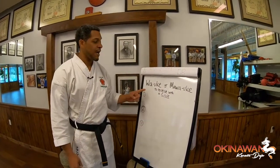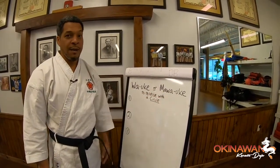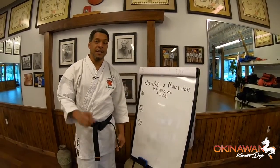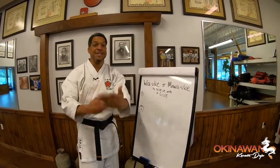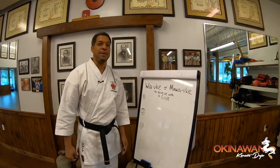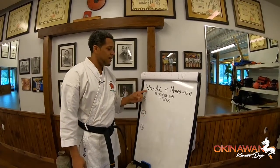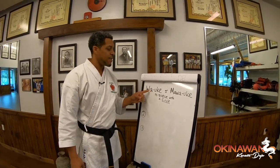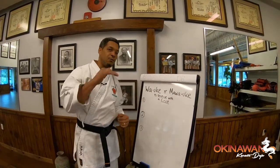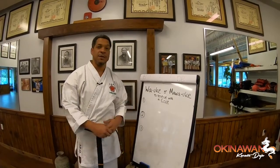In Japanese, the words are actually wa uke or ma wa uke. Many people think that uke means to block, but it actually means just the opposite — it means to receive. It means to receive the attack so that you can then do something with it appropriately instead of just blocking. So literally translated, wa means circle, and ma wa is another word for circle, or hooking, or rounding. So when you put those words together, it basically means to receive with a circle.